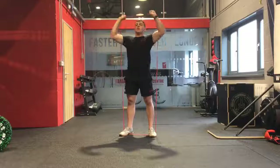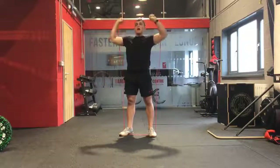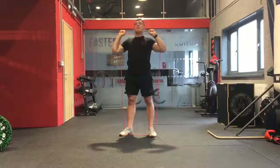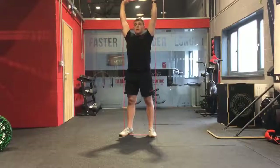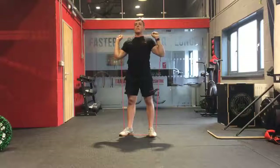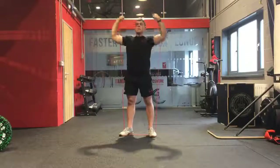From here we are going to drive those arms up, finishing with the arms locked out above the head. We are breathing out as we drive up, then bringing it back down to that front rack position. So: driving up, back down.